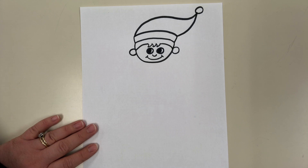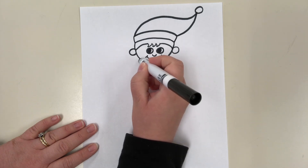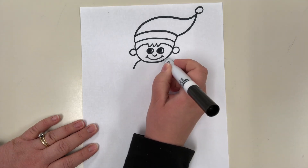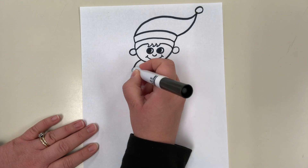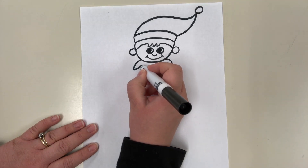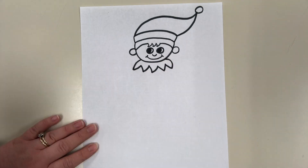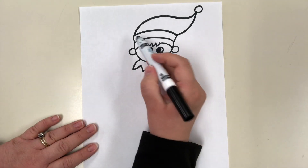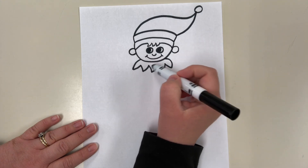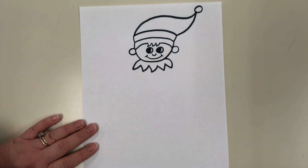Now we have our elf's head. Next we're going to do the elf's collar by doing some simple lines — an arch line going this way so it looks like half of a rainbow arch, and an arch line coming the other way, also like half of a rainbow arch. Then we're going to close it by doing a zigzag line. So far we've used arched lines, curved lines, zigzag lines, and circles — lots of simple lines and shapes.